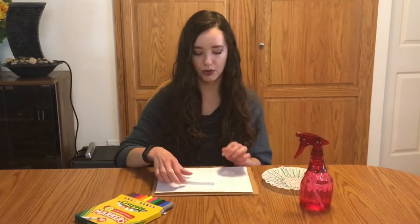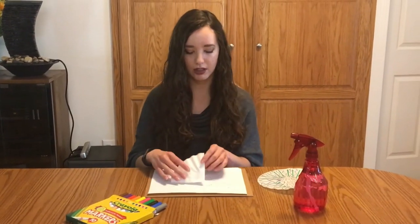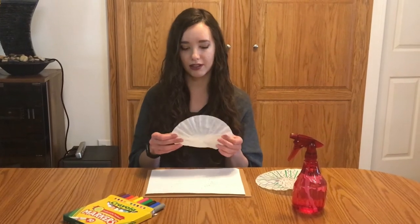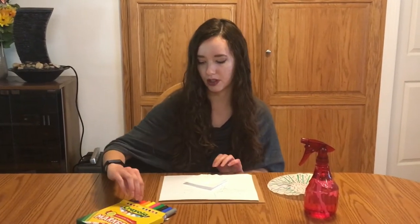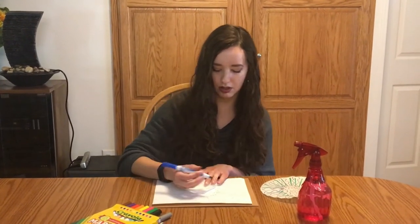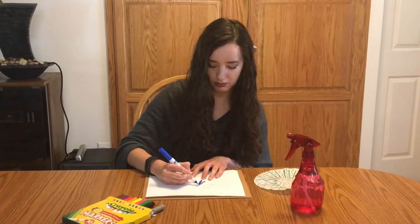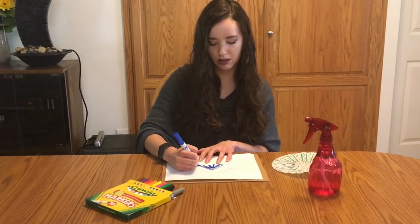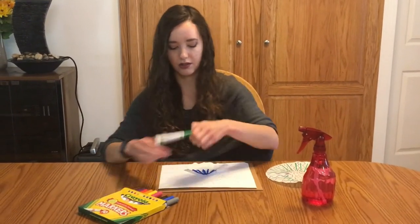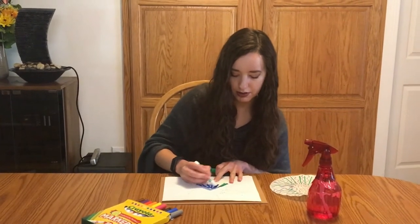Our first step is to color our coffee filter. There are two ways of doing this — you can either color over the entire coffee filter, or you can fold the coffee filter into four pieces and color one side. Take your marker and start coloring. You can make some shapes if you like. This is going to create sort of a tie-dye effect, so it's up to you how you want to color this part.